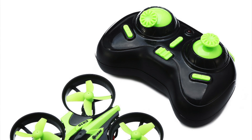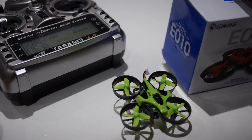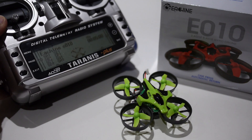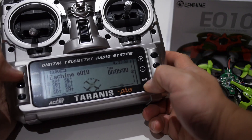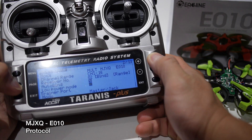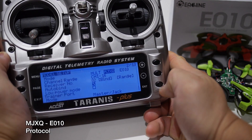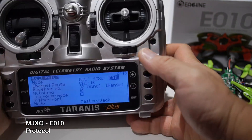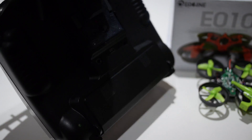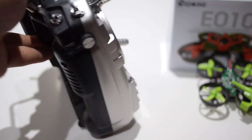I'm really not going to bother with the included remote control because I think they're really bad. That's why you want something like a Taranis or a 9XR Pro — another transmitter — because you can do so much more. In terms of the protocol it uses, it uses the MJXQ protocol with a sub-protocol of E010. The 4-in-1 module fits on the back of the Taranis and that's what's used to control it.